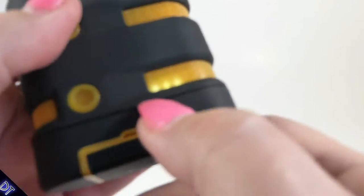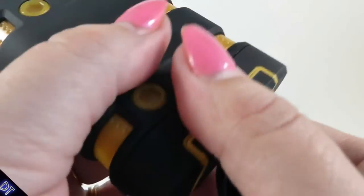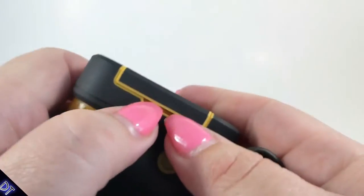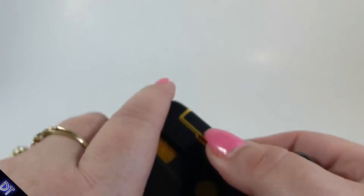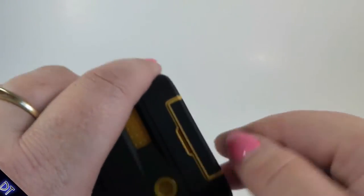You can push the power button and it will show you how much power is left, which is good because I don't like it when they don't show you. It's no fun to grab a battery that hasn't been charged and think you're going to use it.